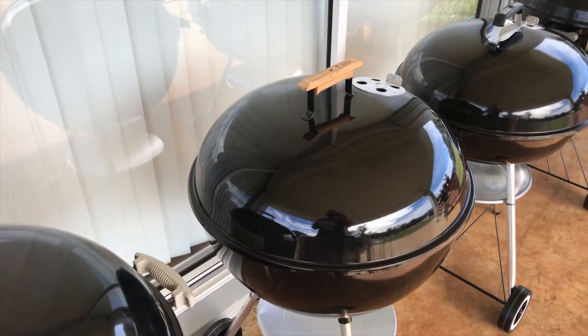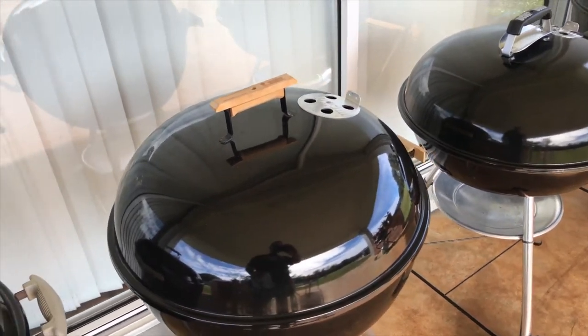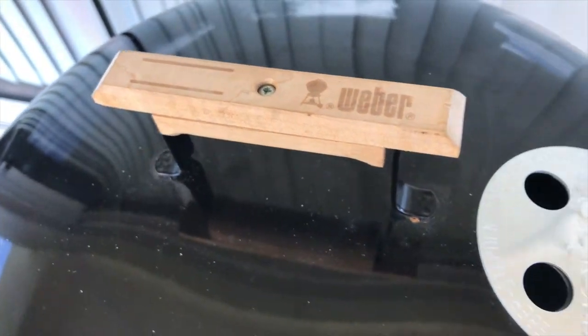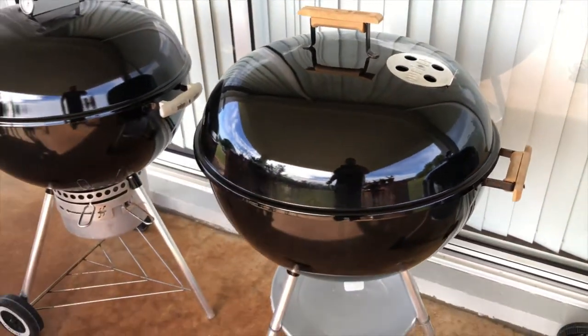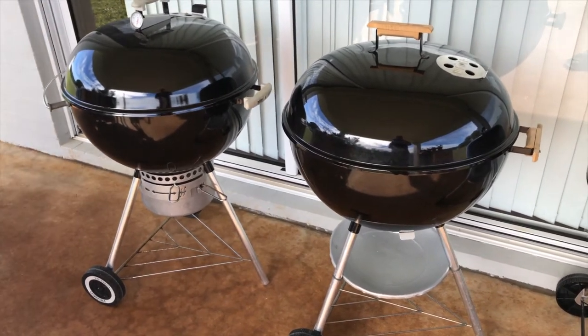The next one is an EI model, which makes it a '97 model and 20 years old. It's got the original wooden handles in great condition, and yeah, it's a great little barbecue.